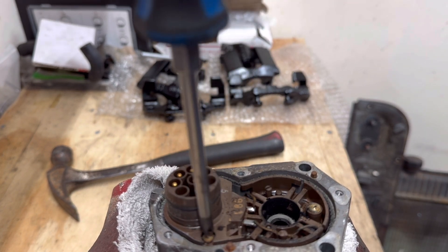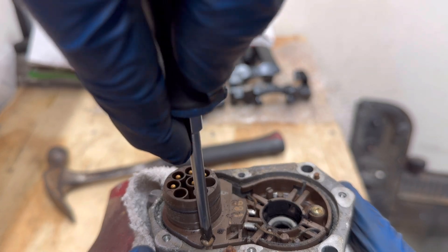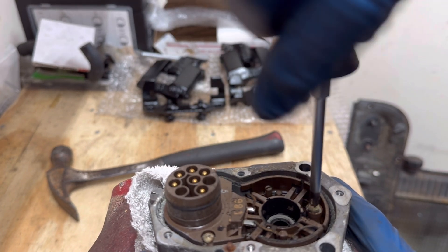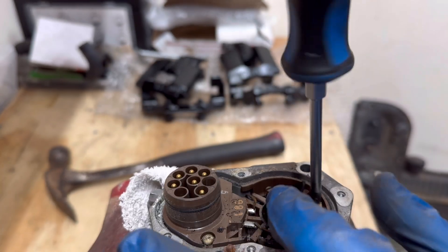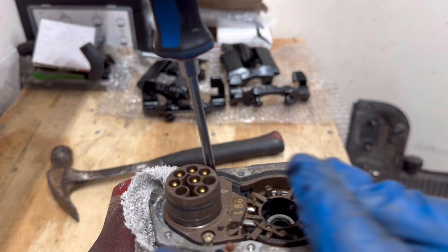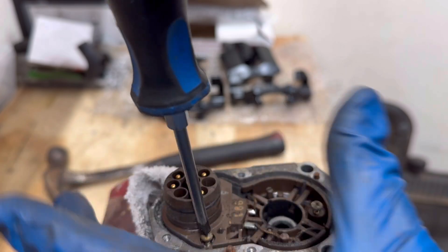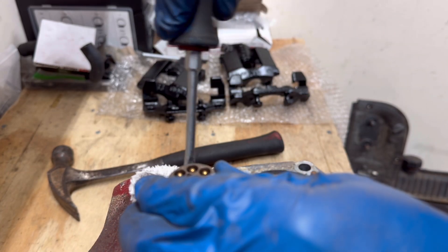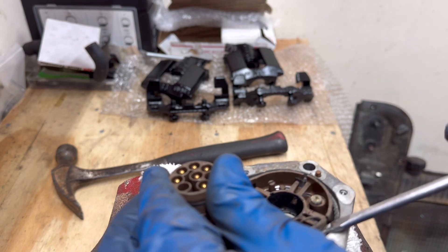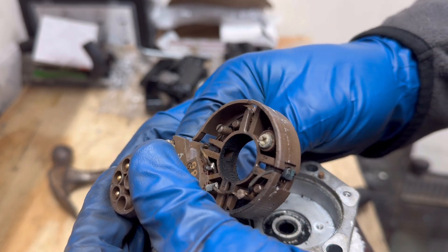To get the encoder out itself, there are three Phillips screws. This screwdriver is too big — there, that fits better. Out of habit I like to loosen everything first, get everything cracked before I go hog wild and pull it all out. I'll leave the screws in there and transfer them over to the new encoder. These things have been in there forever. There we go. There's a seal underneath — oh wow.